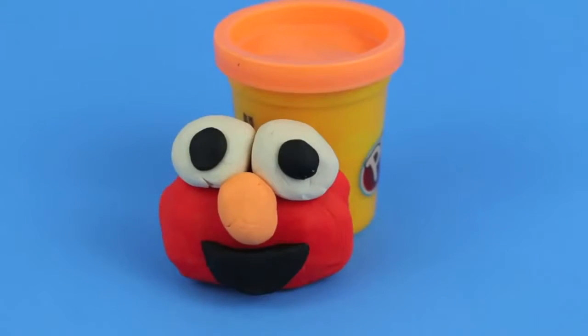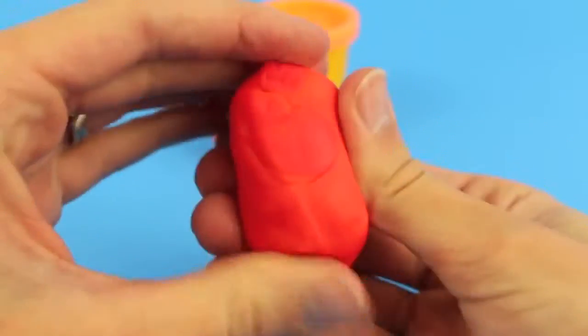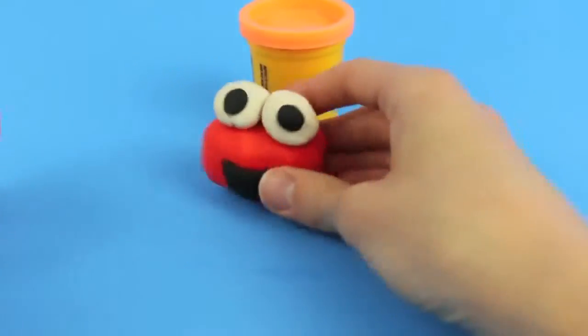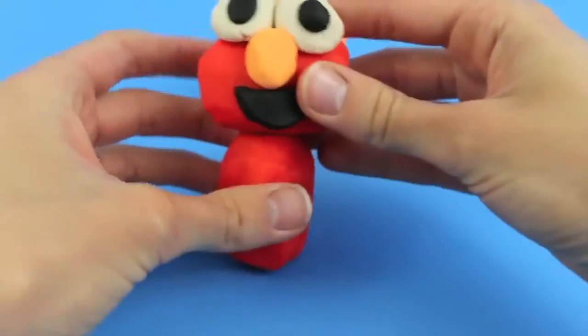Now we are done making Elmo's happy face and we can move on to his body. Using your hands sculpt out a big oval shape for his torso, and then grab Elmo's head and put it on top. Uh-oh, Elmo lost his nose! Time for a nose job — there we go, a new nose Elmo!